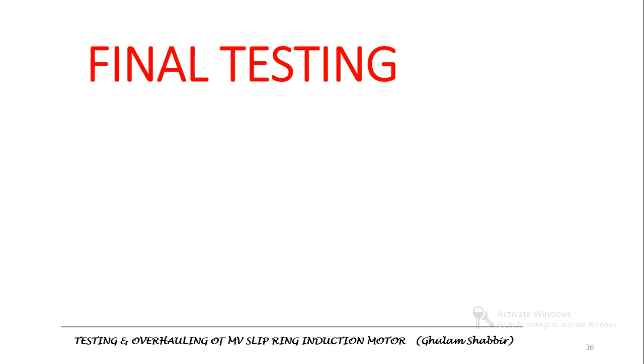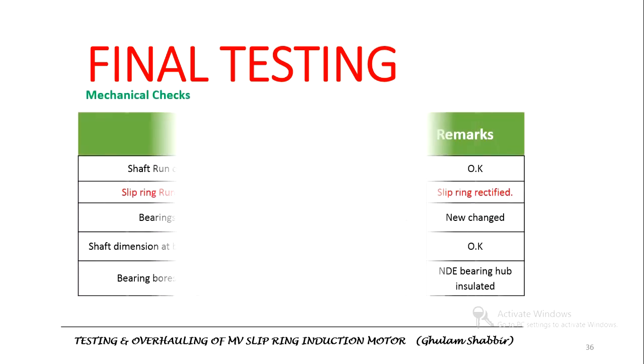Mechanical checks were also performed. The shaft runout was 0.02 mm on the drive end side and 0.02 mm on the non-drive end side — both values are within acceptable limits. The slip ring runout was also measured at 0.02 mm, improved from the initial value of 0.2 mm, as the slip ring had been rectified. Shaft dimensions and bearing bore sizes were measured and all values were within limits. Details on how to measure and improve runout will be covered in another video.